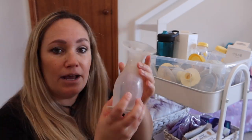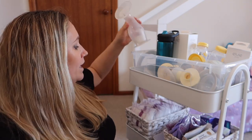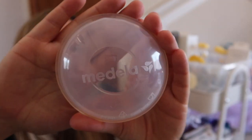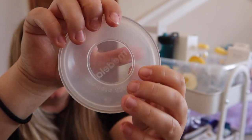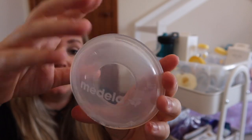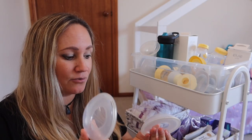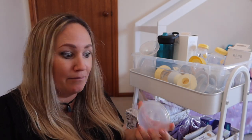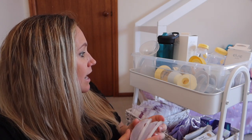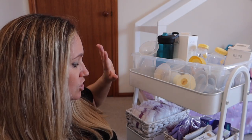I also have my Haaka, though I didn't use this the first time around at all really. What I did use were these little catch cups — they're by Medela, you can get them in other brands. They have a soft layer on the outside that you tuck in your bra and it basically just catches your letdown, and it was so helpful. I even used these after a shower because the warm water would trigger my letdown, so I'd quickly put these in my bra to catch that. So everything in this top part is to do with the pump.